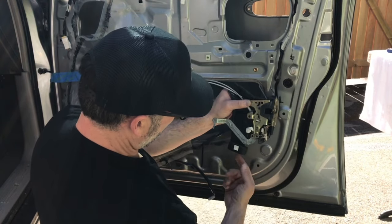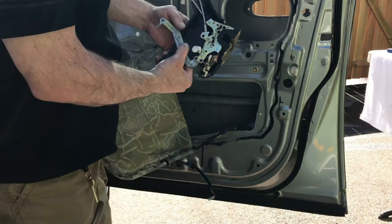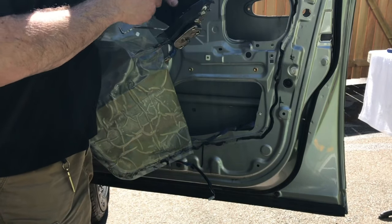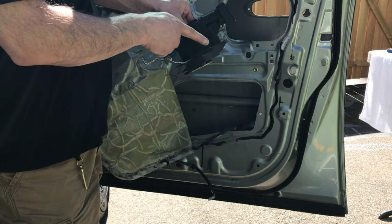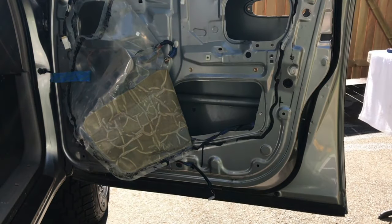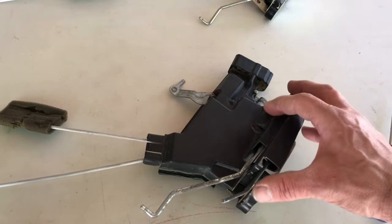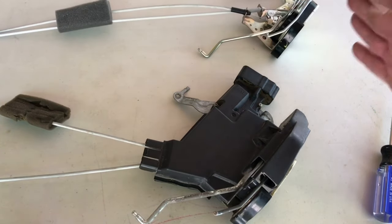It basically sits up in there like this. The electrical connector is about right here - you just want to reach in there and pull it out and then pull the entire mechanism off. Then what we're going to do is remove this electrical system here with some screws and put it on the new one and then reinstall it. This is kind of the most complex part of the install. I find that if you just keep your orientations the same you won't get too confused. Just take your time - you don't want to bend any of these pieces or mess up any of this stuff.